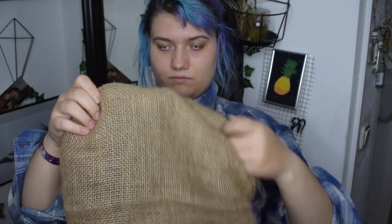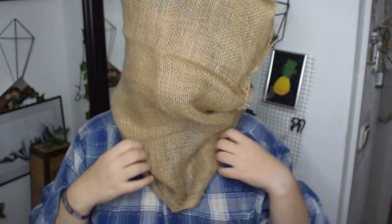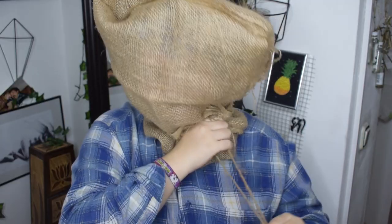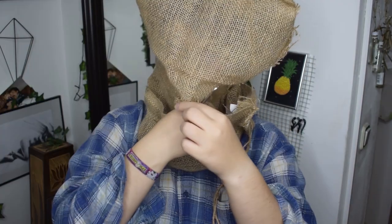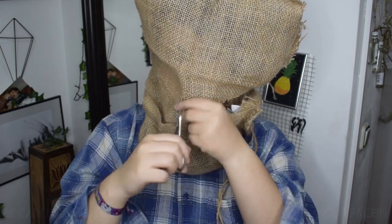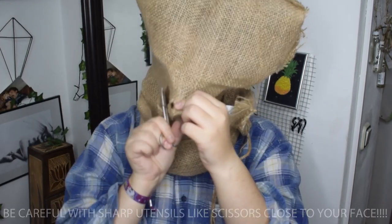Then I pull one of my two jute sacs over my head, but before that I am turning them around just to avoid harder edges, because I want the whole mask to look a bit rounder. Then I cut out a hole as big as my face — be careful with sharp utensils that are close to your face.